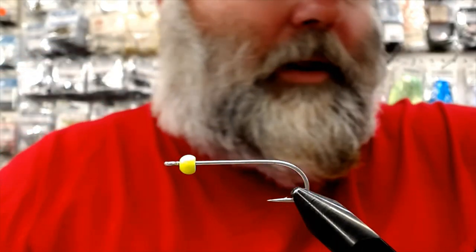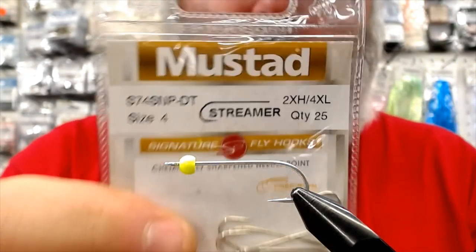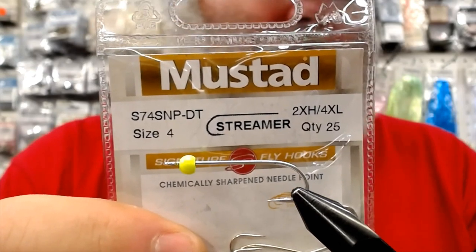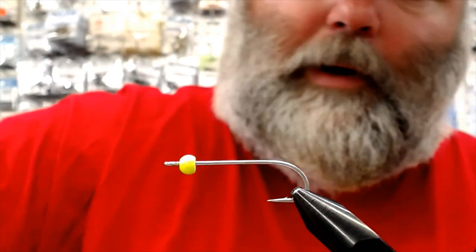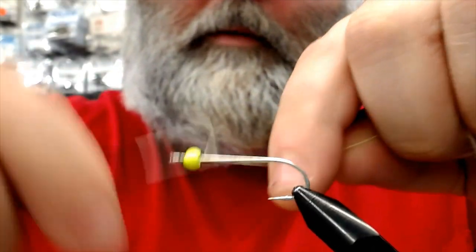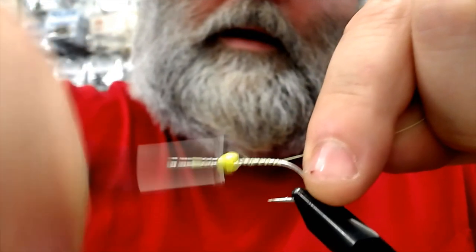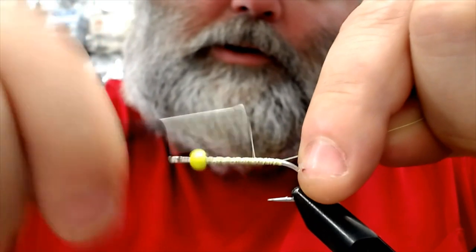Today we're using a size 4 just for camera purposes. I prefer to tie them on a size 6. The 4s work good too if you've got a little bit of cloudy water. It's got a straight shank, straight eye — two extra heavy and four extra long. Same thing: a little bit of chartreuse thread down on the hook. You don't have to really worry about what it looks like, because it's all going to be covered underneath that chenille, cactus or crystal chenille.